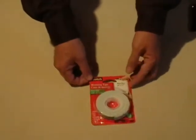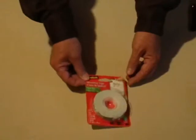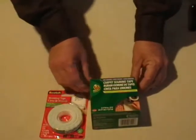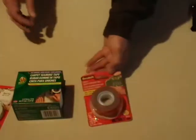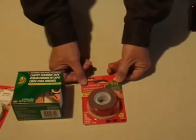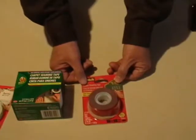Some mounting tape that has foam in it — it has to be double-sided adhesive. This is some carpet sealing tape, which is also double-sided adhesive. This is some indoor-outdoor mounting tape, which is also foam, but is very heavy-duty and somewhat thick.